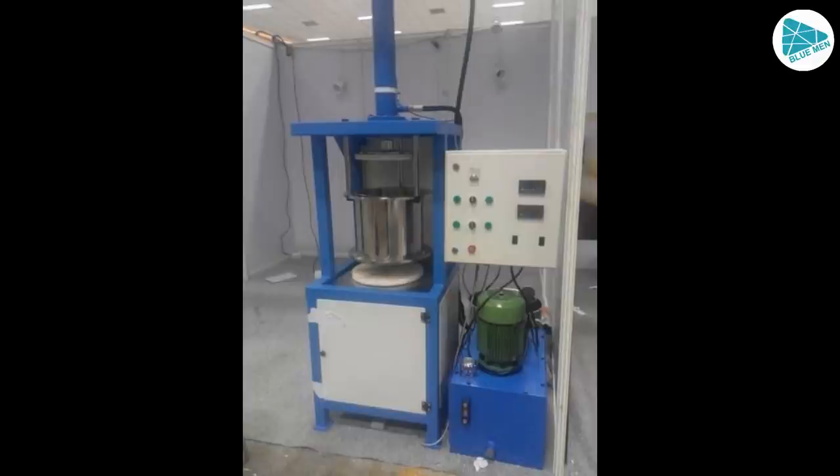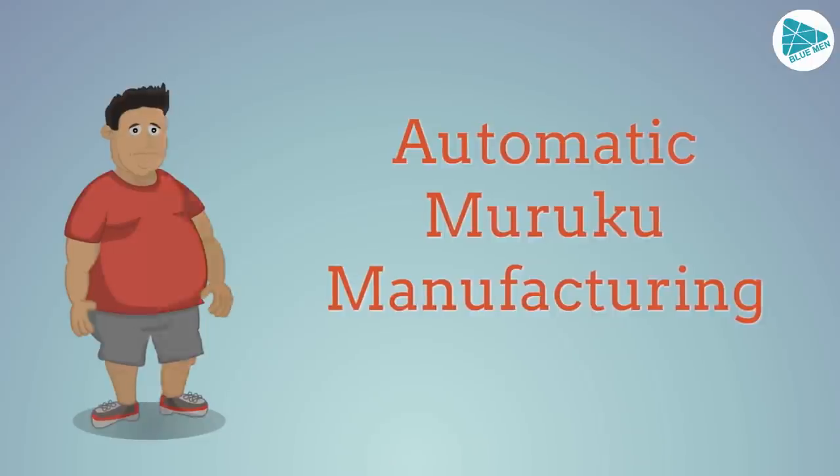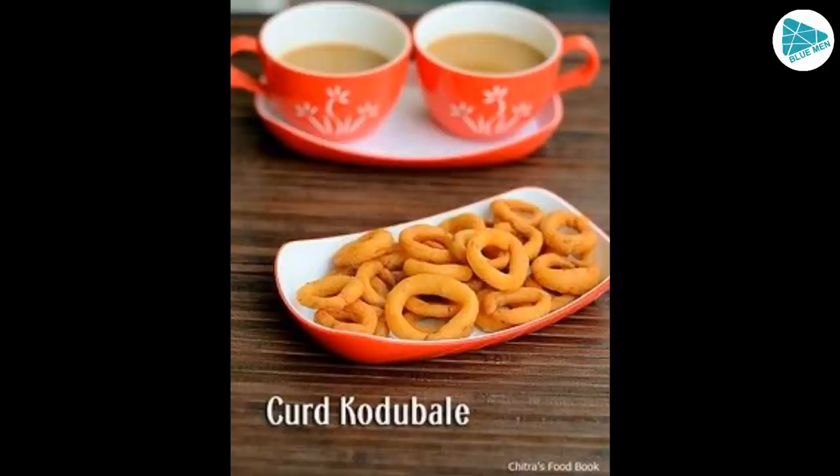The 20 types of main products are categorized into 20 categories of products. For example, Arisimurik, Kaimurik, Manaparamurik — these are among the product varieties available.